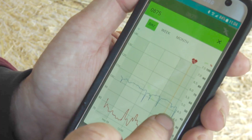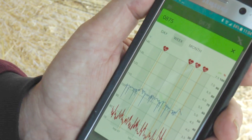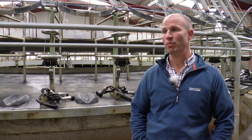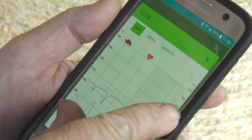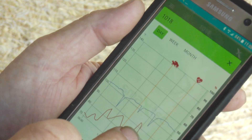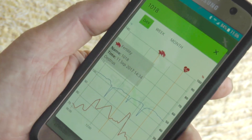When cows are not bulling actively, it's harder to monitor the tail paint, whereas it's easy to pick up your phone and just look at the screen and see if you've had a heat. We'll be AI-ing the cows at the right time because it will be telling us when they were in peak season. Because a cow that calves 12 weeks after the first one, generally speaking, is the cow that won't get back in calf and will also produce dramatically less milk.